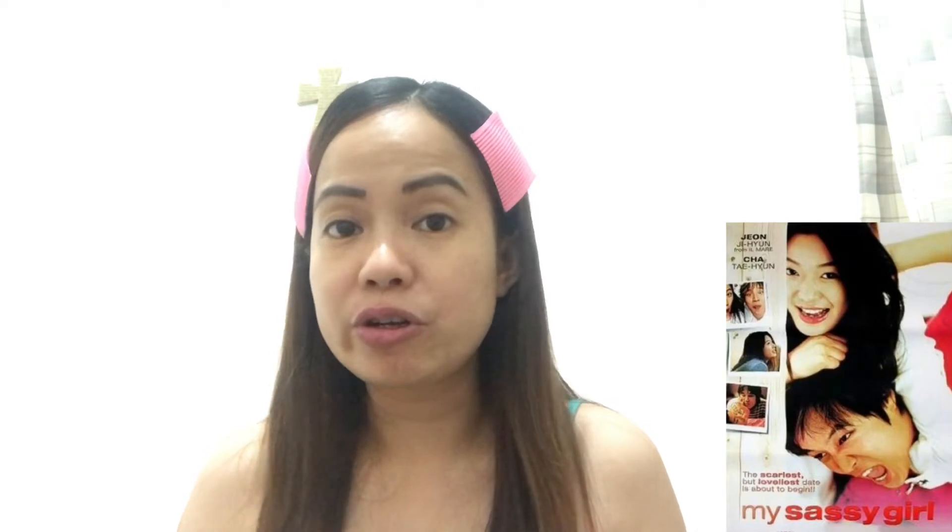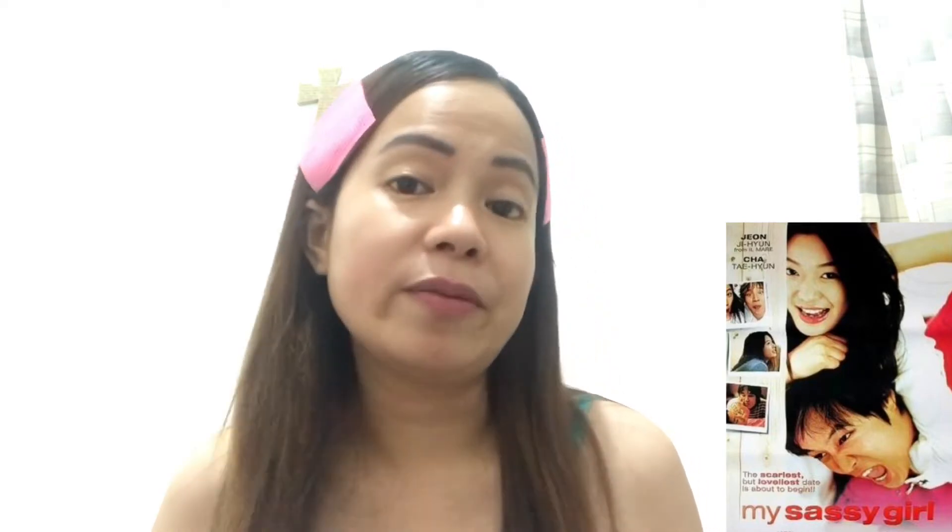As we all know, Korea is popular when it comes to beauty products, not only with K-dramas. And this product that we're going to review today is actually endorsed by a popular actress from Korea, which is Joon Ji Yoon. Kaya, sobrang naging popular ito sa Philippines because she endorsed this. And that actress is actually the main character from Sassy Girl. Kaya, kilang-kilang siya dito sa Philippines.